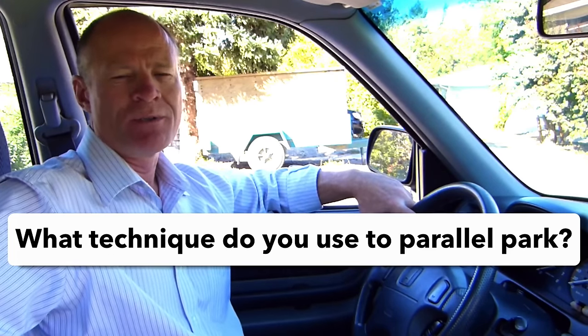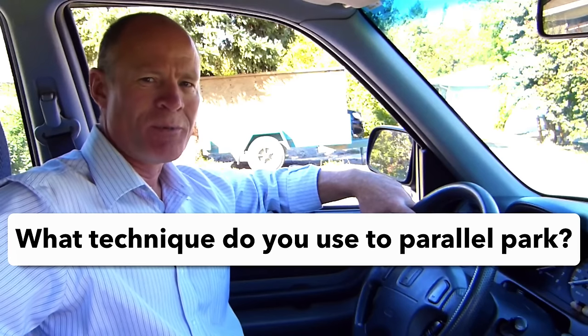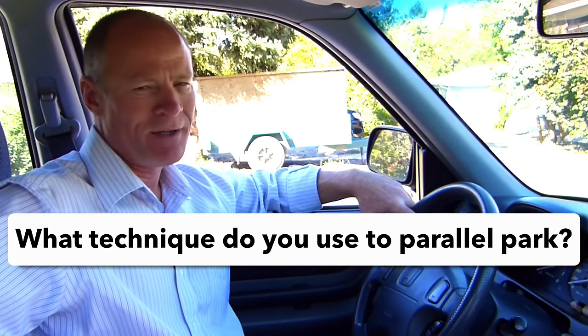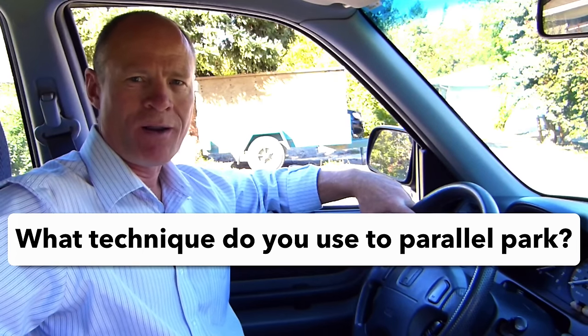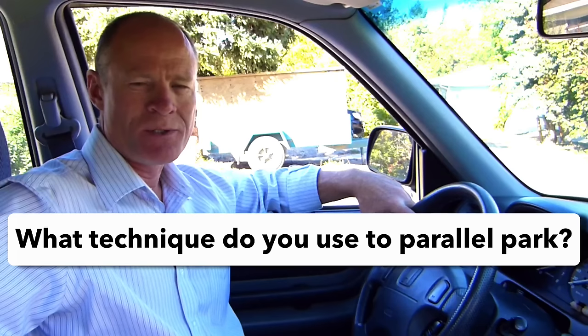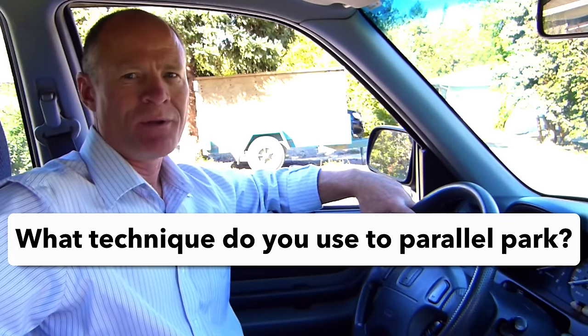Question for my smart drivers: what technique do you use to parallel park? And for those veteran drivers, do you still parallel park? We know as driving instructors that approximately 70% of people do not parallel park after they get their license — it's just too daunting a task. Leave a comment down in the comment section — all of that helps out new drivers learning to get their license.